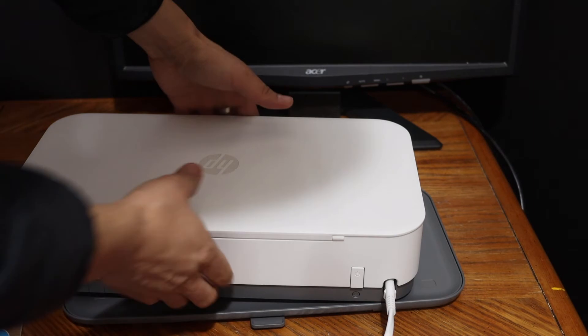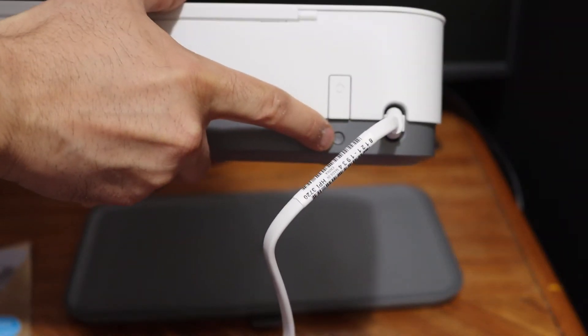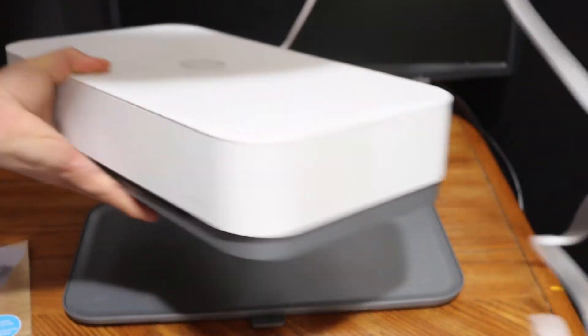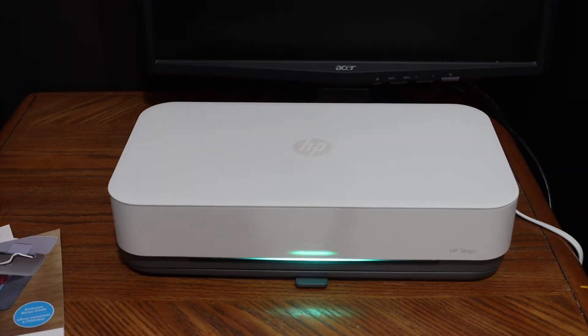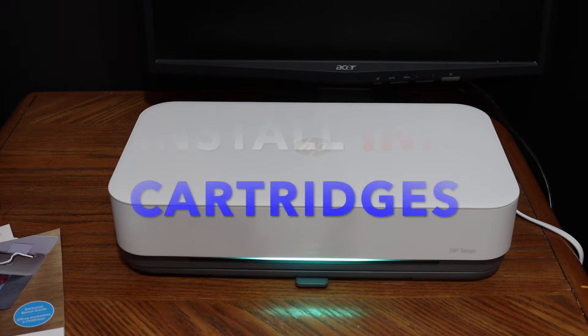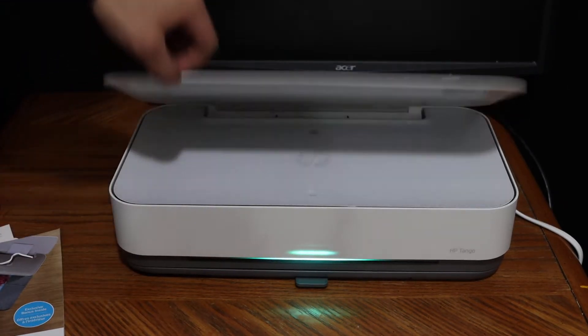The power button is here and the wireless button is here. The printer is now on and you can see the green light. Your printer is starting up.